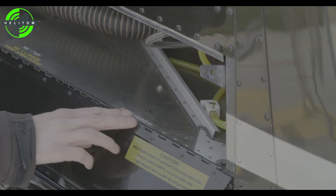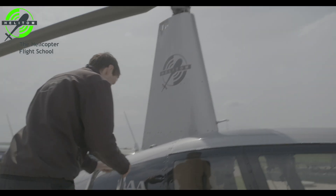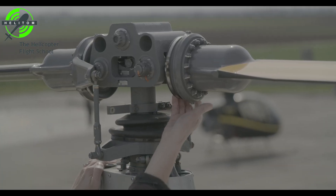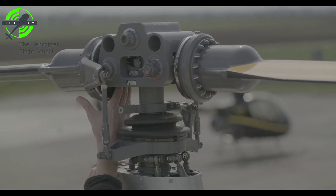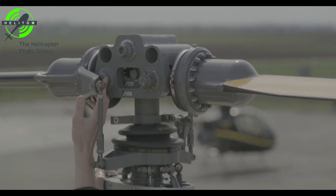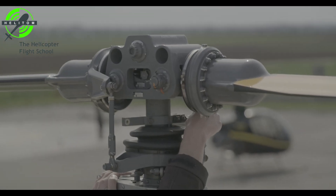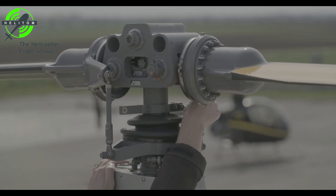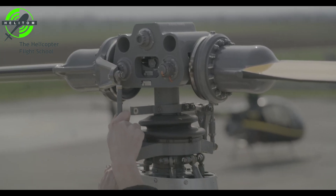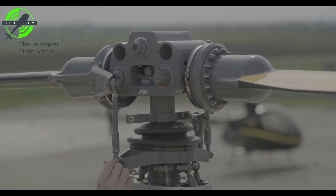Step here to check the main rotor. Pitch change boots — no leaks. Main hinge bolts — cotter pins installed. All rod ends free without looseness. All fasteners secured.